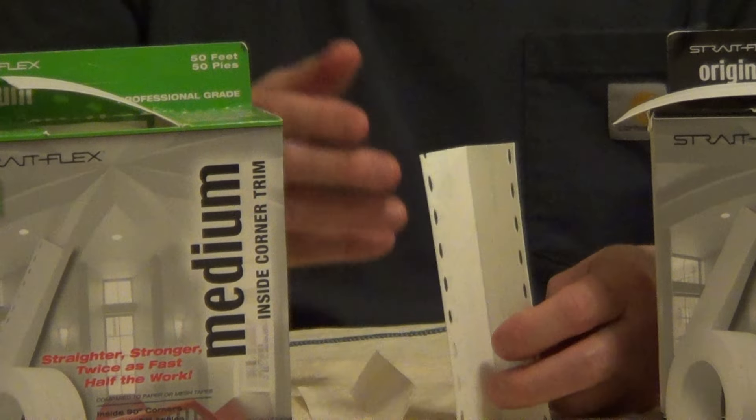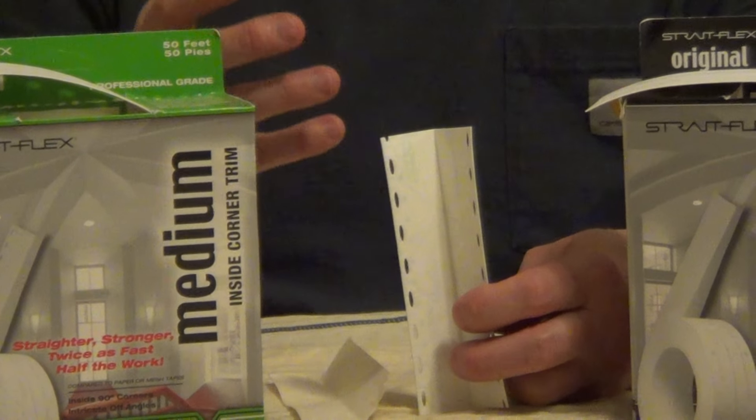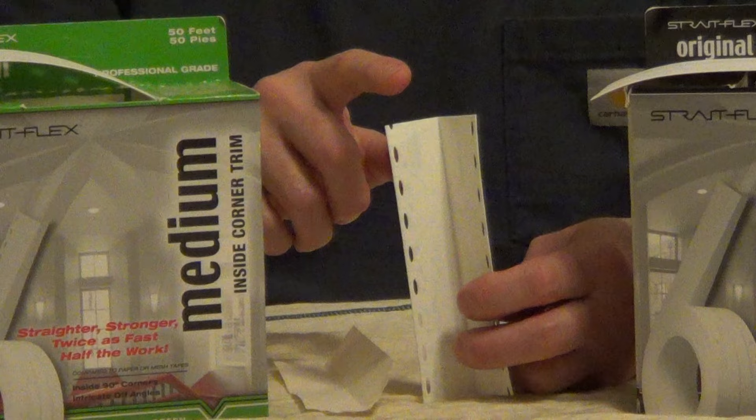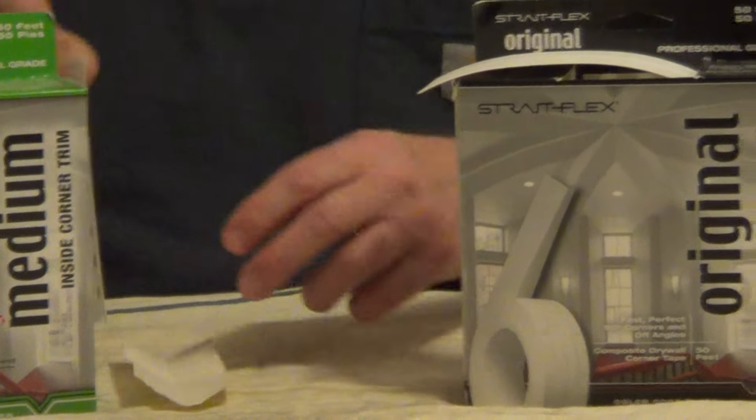With this tape you're going to get a crisp inside corner that's very easy to apply. It has perforated edges so you're going to get a very strong bond, and you can get your second coat of compound on immediately, which makes the job much faster.